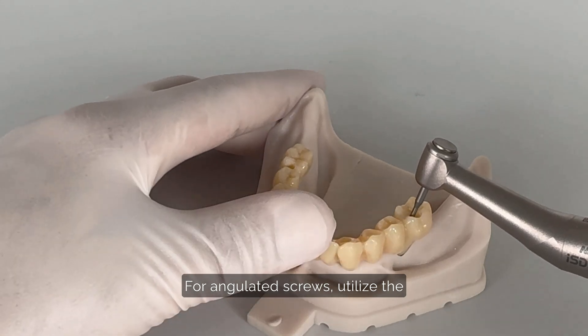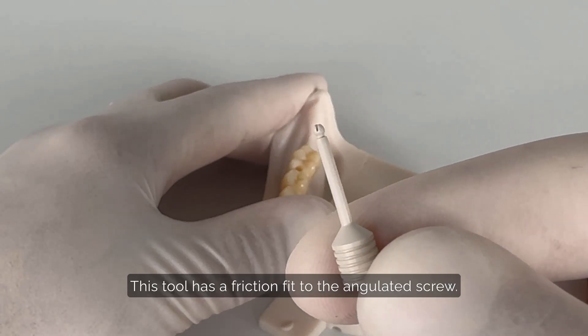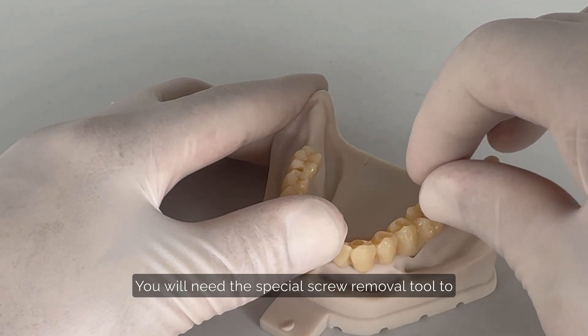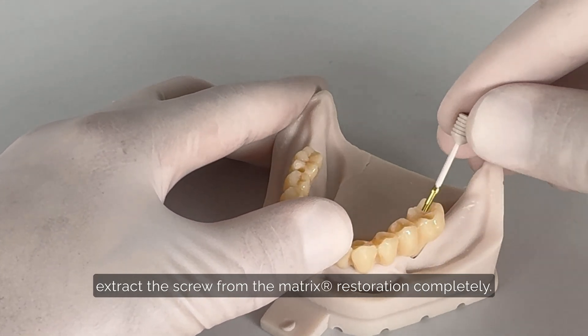For angulated screws, utilize the specialized angulated screw removal tool. This tool has a friction fit to the angulated screw. You will need the special screw removal tool to extract the screw from the matrix restoration completely.